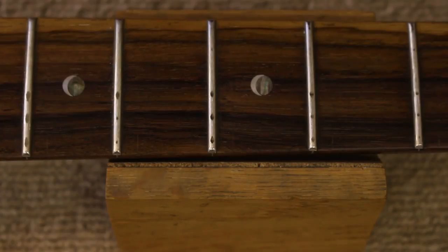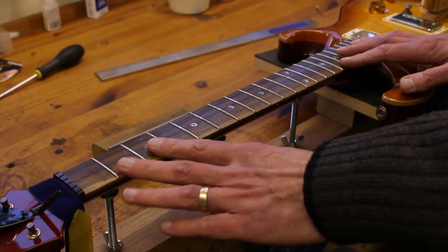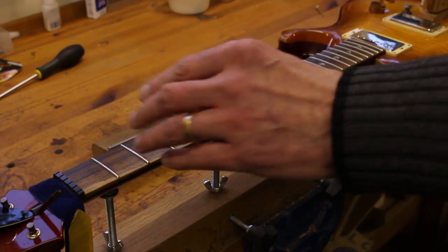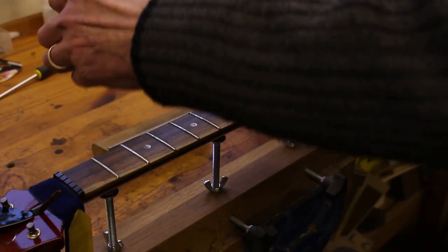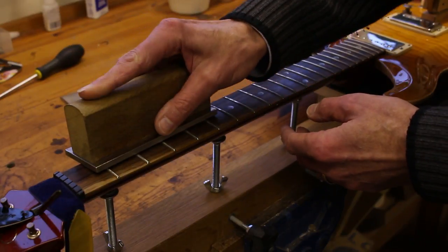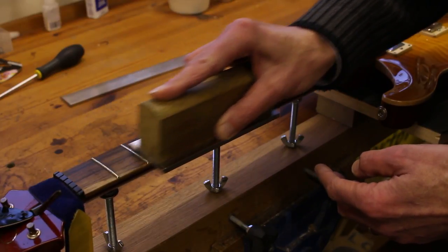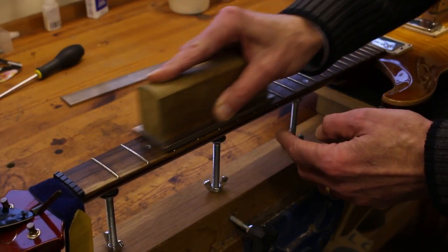Let's now move on to some fret leveling. I've set the guitar in this jig that I use, which just allows me to control the neck, particularly its straightness when working on frets. And by tweaking the truss rod, I've just set the neck so that it's perfectly straight. I'm now going to work it up and down the frets, leveling them with this fine diamond stone. Some people use leveling beams — I do from time to time use a leveling beam as well — but I like to use a diamond stone because it allows me to work on particular frets and concentrate on those frets.